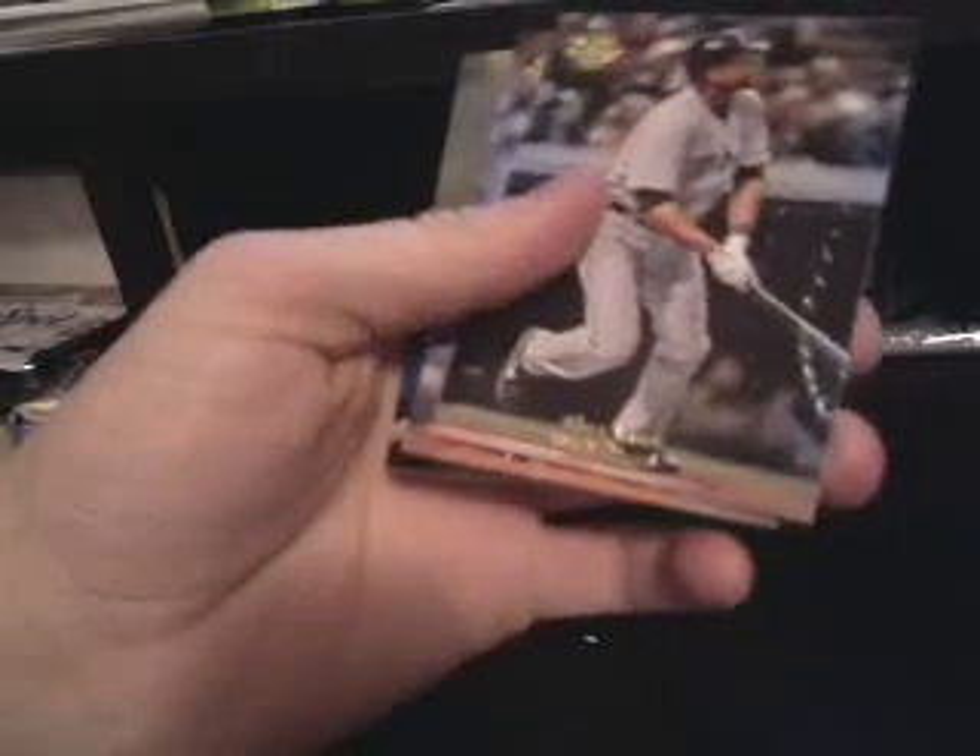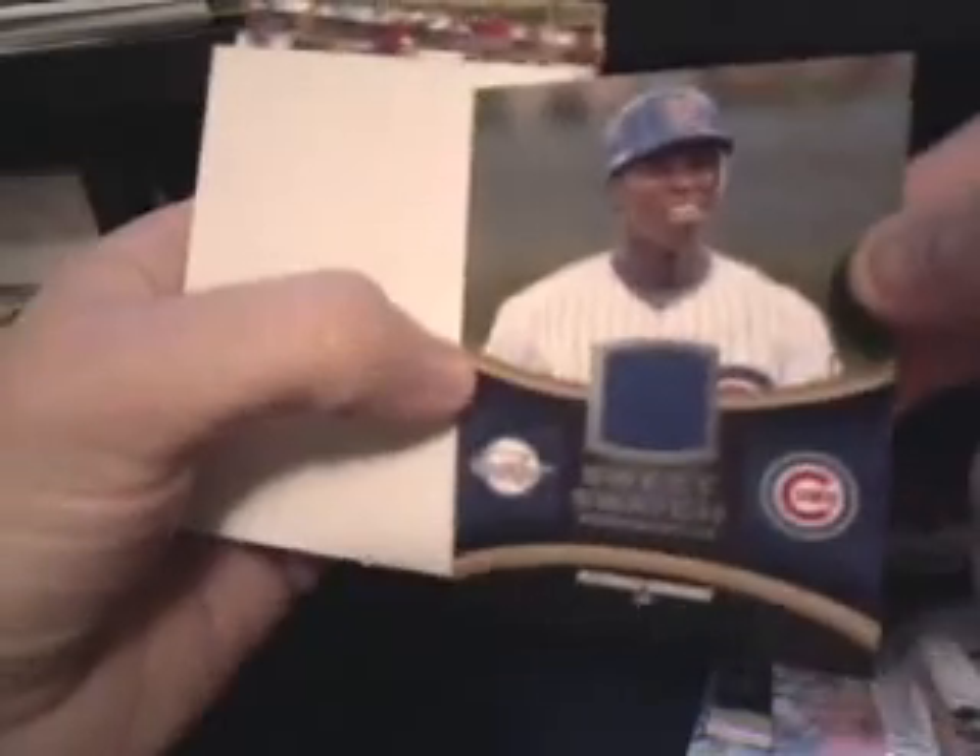Brent Lillibridge. So I think it's one auto and one memorabilia card per pack — my bad, I thought it was per box. That's normal then. Last pack: we have Magglio, Alex Rios, Trevor Hoffman, Alfonso Soriano blue swatch card, Jim Thome, Joe Blanton, Prince Fielder, and Billy Martin — another Billy Martin.